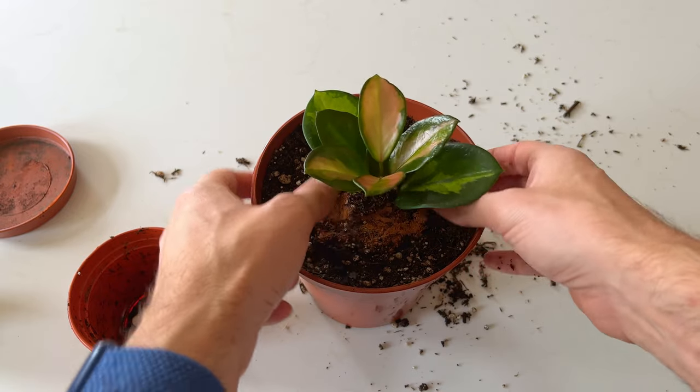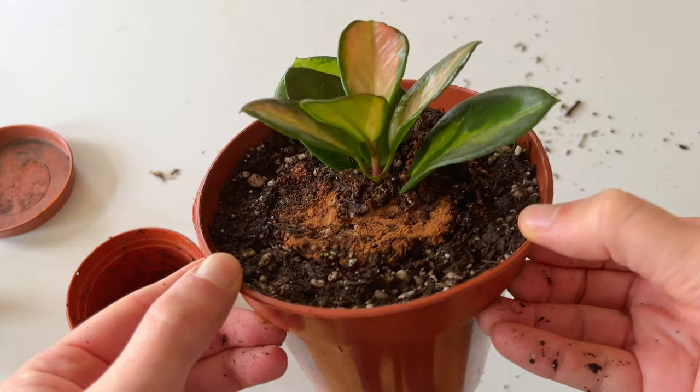How simple was that? If you're worried that you need to break up the roots of the plant, this isn't usually necessary — the plant will find its way to spread out into the new soil by itself.